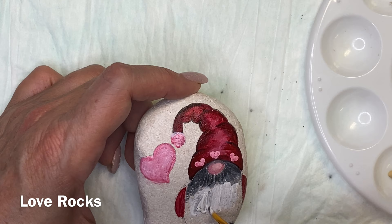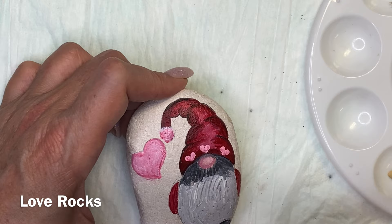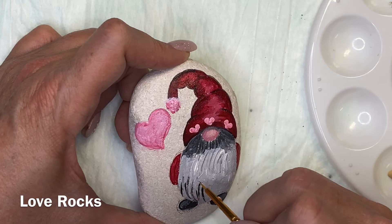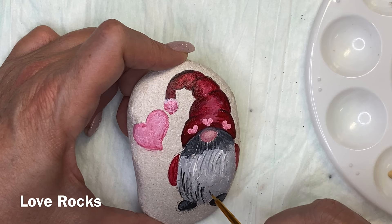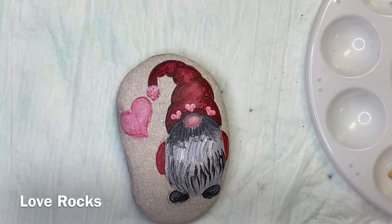I won't lie — I am really tempted to start playing with resin. If I do start playing with resin, you guys won't be seeing it for quite a while. I want to make sure I'm able to do a good resin job before I put it on a video. I've seen several people who have started with resin and it does look like there's a learning curve there, so I want to make sure I can do it well before I do that.